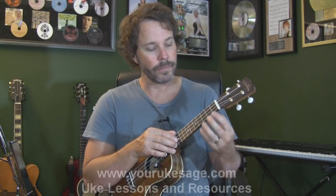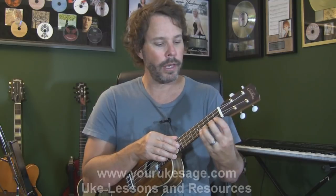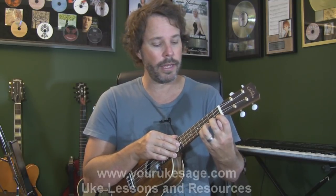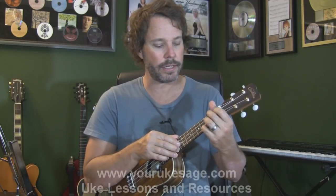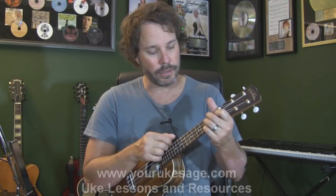Use all your fingers — God gave you four of them on the fretting hand, so make sure you use them all. Don't get lazy, because there are going to be chords where you need all four fingers, so it's important to be able to use them all.